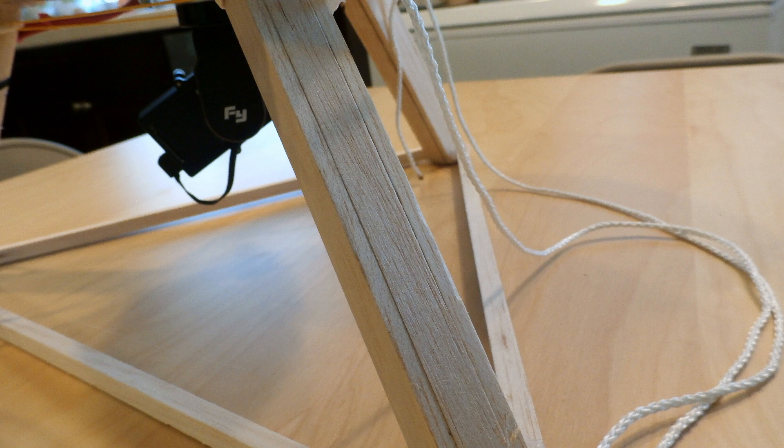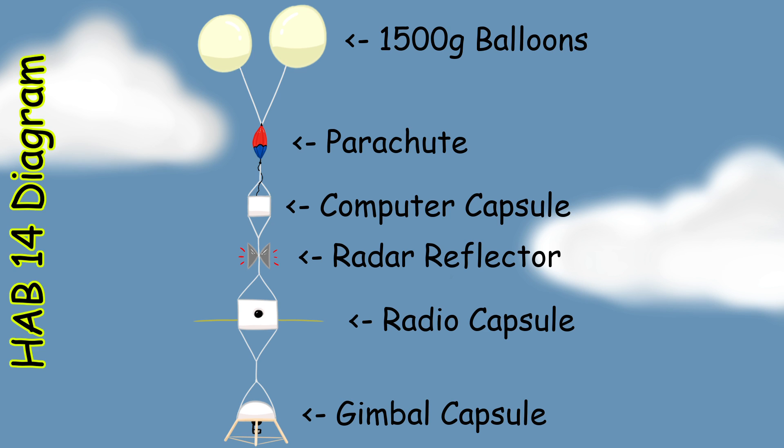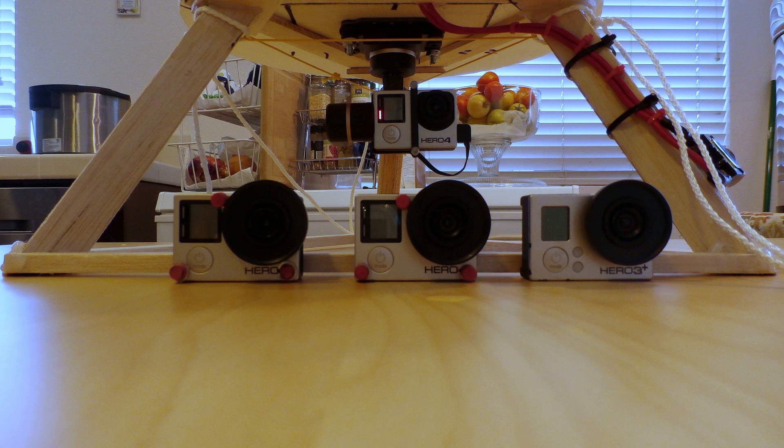On the previous test flight the capsule's landing gear collapsed, so I redesigned it and also used a larger parachute to slow the descent rate. The payload had two other capsules: one housed the radio and tracking equipment, and the other housed the computer equipment. Both of these capsules also housed additional cameras.